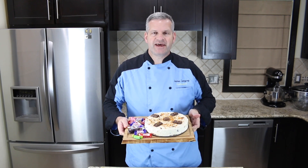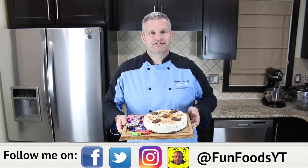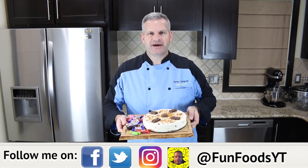Hey everyone, it's James from Fun Foods and today I'm going to show you how to make this cheesecake with some leftover Halloween candy. So keep watching and I'll show you step-by-step how to make this.